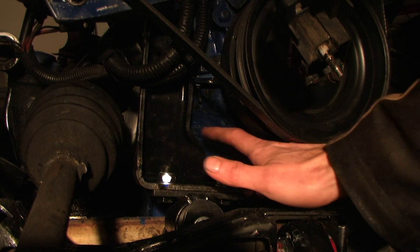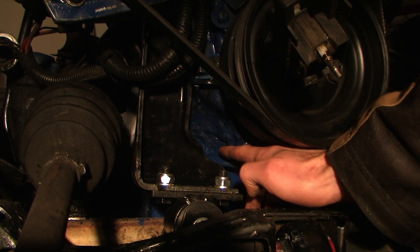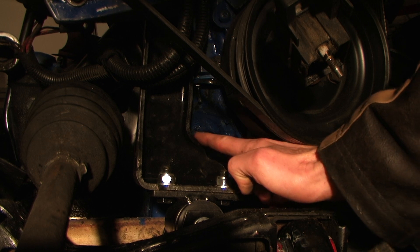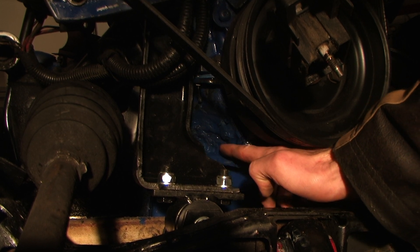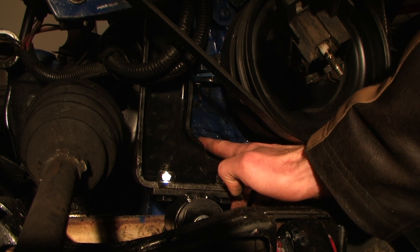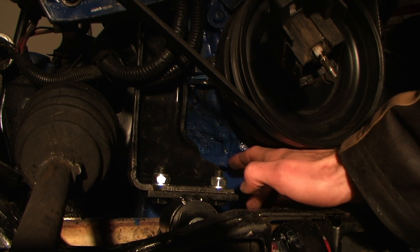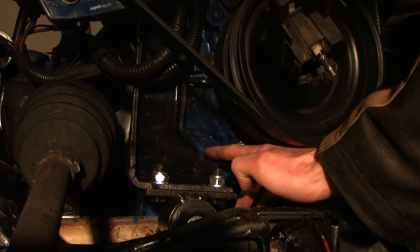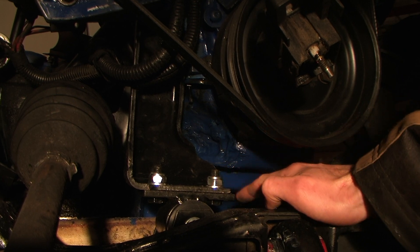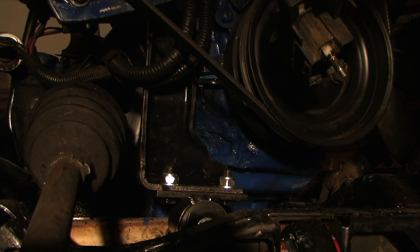All right, as you can see here, the reason we've put a dent in the oil pan is so that this engine mount can be mounted without any interference from the oil pan. I've painted the dented part so it won't rust in the future, but this is the reason why we dent the oil pan from the Camaro.